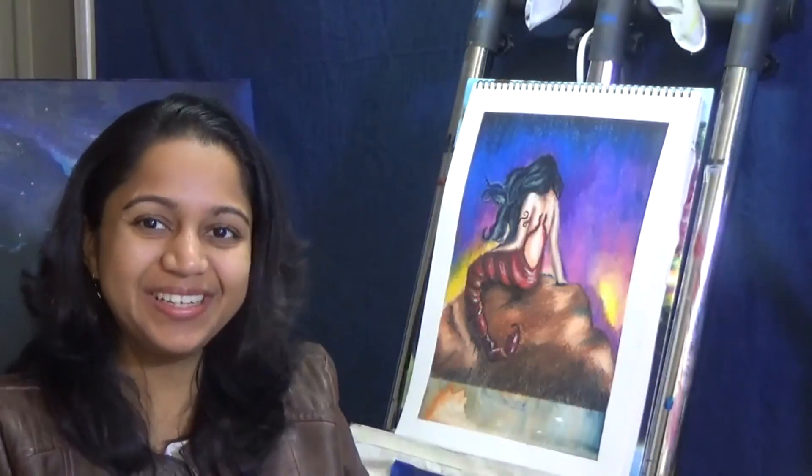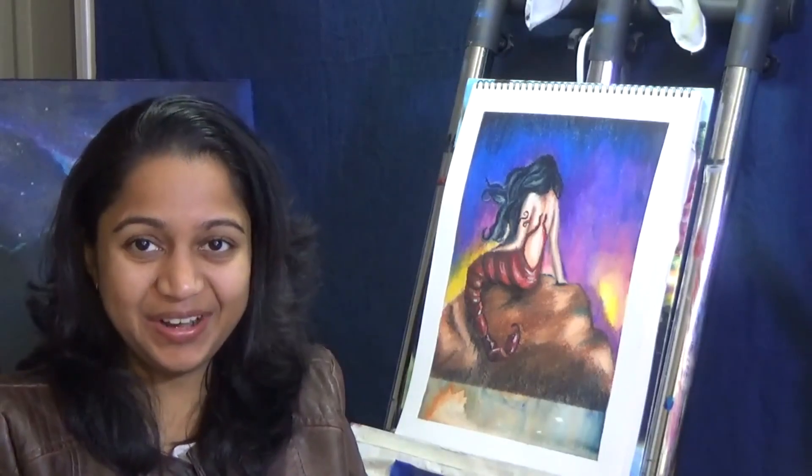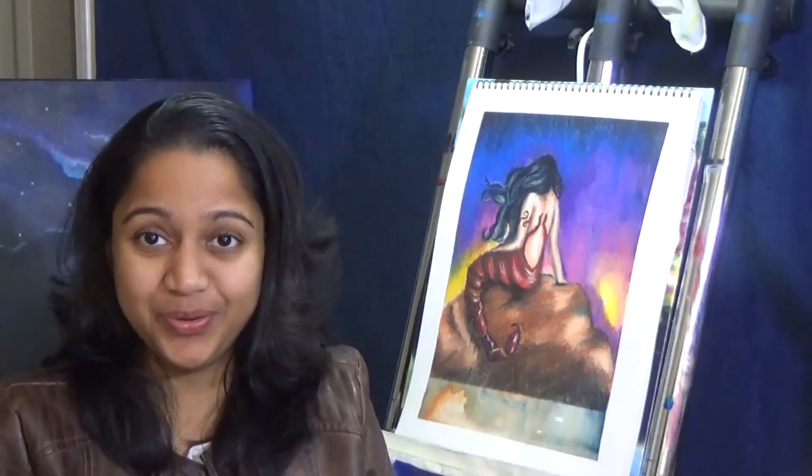Hi, I'm Shahinti, the artist behind Shahinti Finance. Today's video is my fifth painting of the Zodiac King series. This is the Scorpio one.